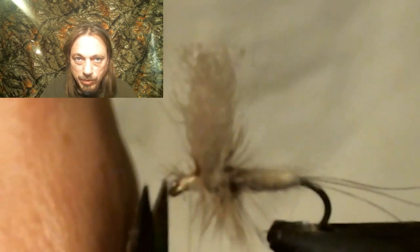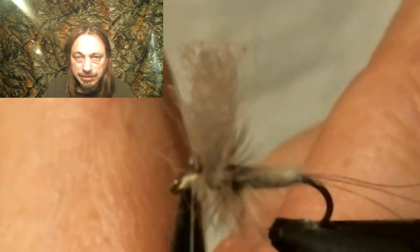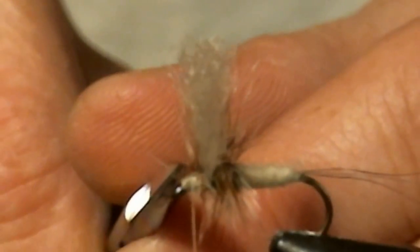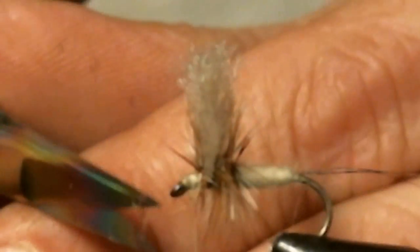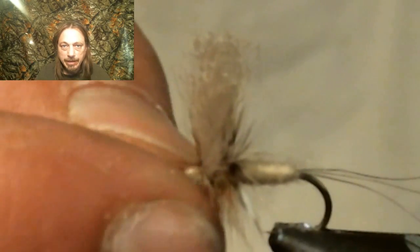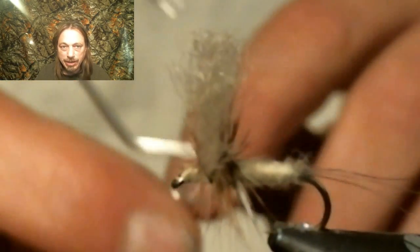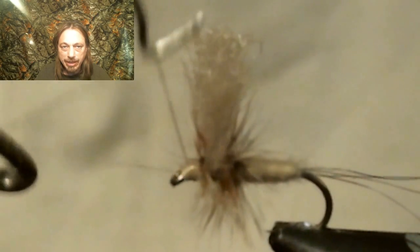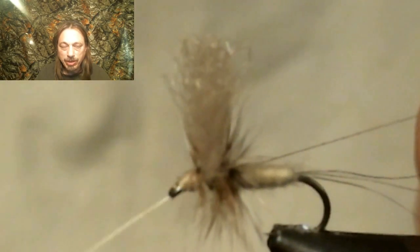If you've got any hackle fibers trapped down, trim them off and get them away so you can get your head neat. Whip finish it, head cement it, and here's a little trick: take the tip of your whip finisher and stick it down in the eyelet after you head-cement it. This will keep your eyelet clear so you're ready to tie on when you get to the water.